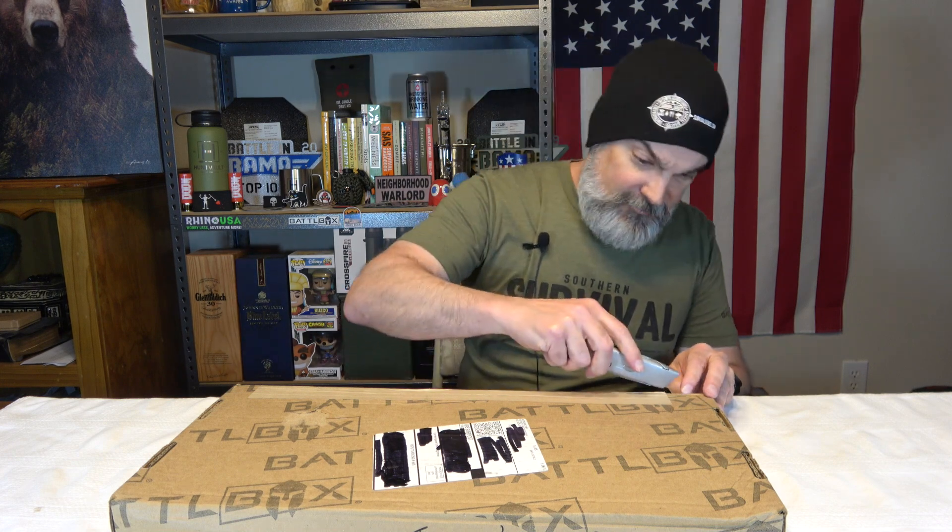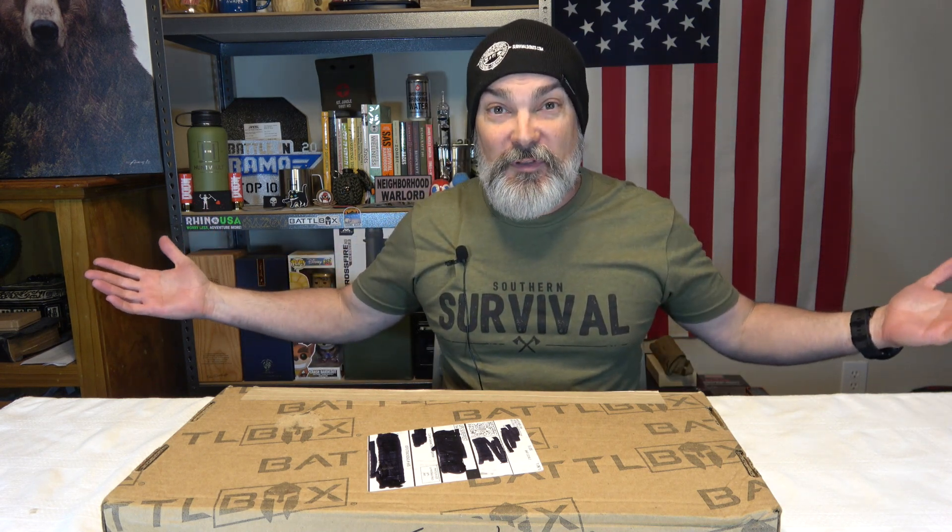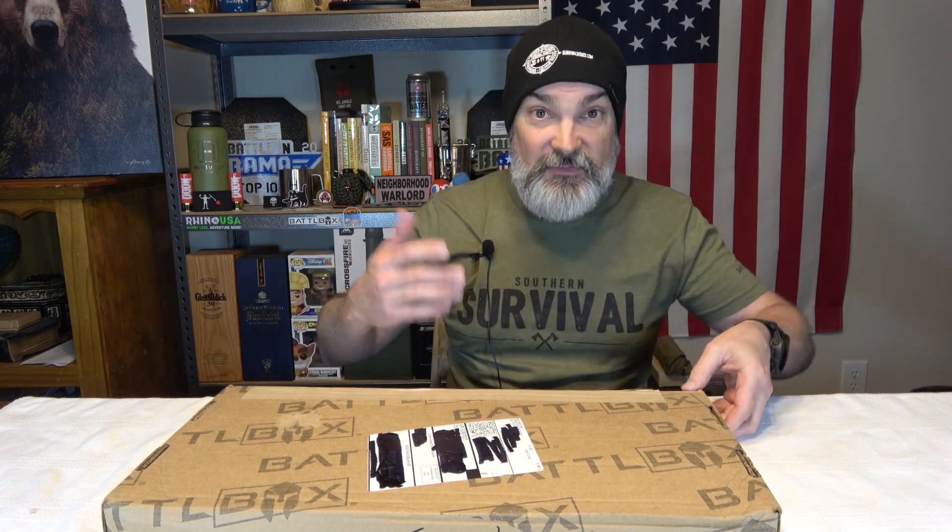Before I get this video started, this shirt's driving me crazy. I love this shirt because it says Southern Survival, right, because I live in the south. It's green, like woods. It's got Battle Box on the arm. But for some reason when it went through the laundry it went from like large to like extra medium — you can tell it's got some tightness going on. So this is probably the last time you're ever going to see me wearing this particular shirt. Okay, rant over. That's how we're starting this video, so buckle up.